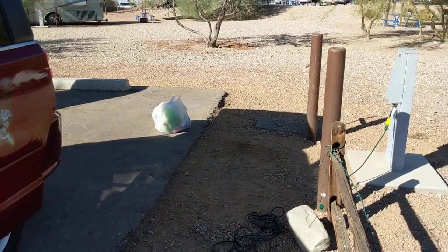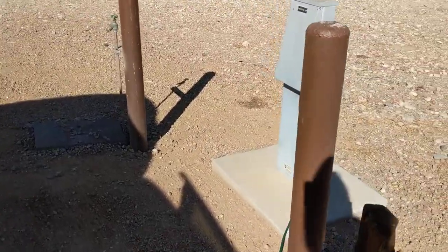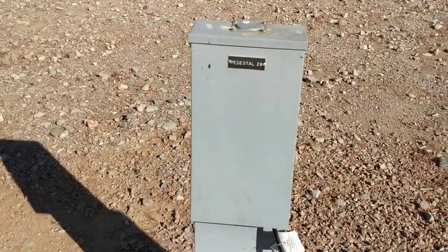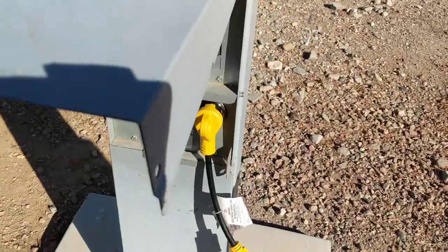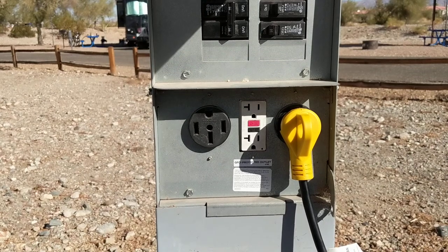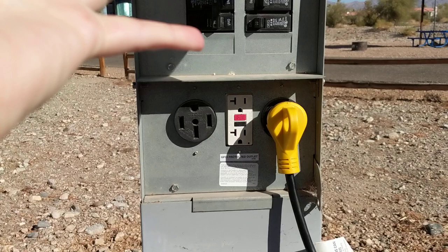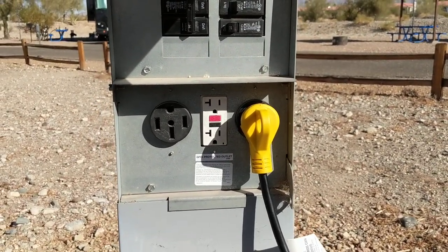So I am at Lake Havasu State Park, and typically when I stay at campgrounds I just get a 30 amp hookup. All of these are actually 50 amp. So let me show you what that looks like. As you can see here we have several different hookups: a 30 amp, a 50 amp, as well as GFI protected 20 amp outlets.